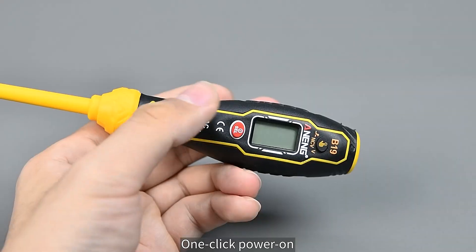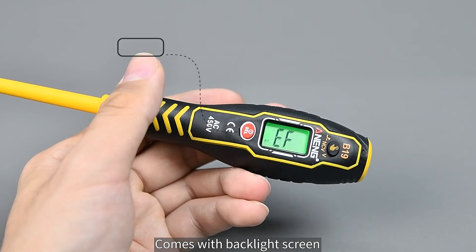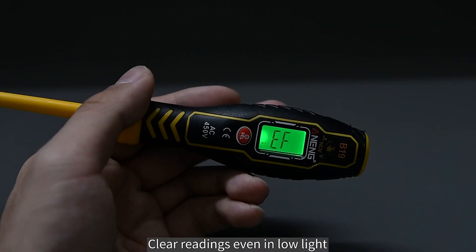To start working, one click to power on. It comes with a backlight screen for clear readings even in low light.